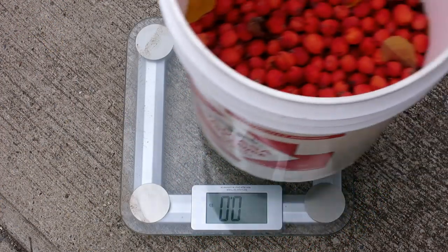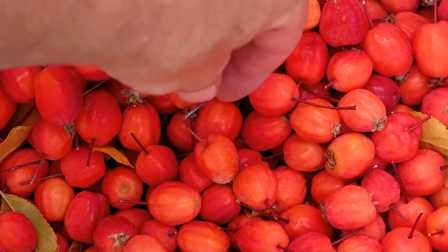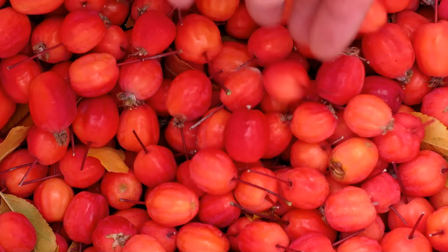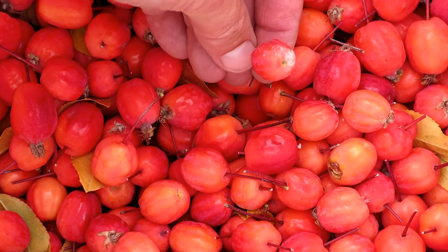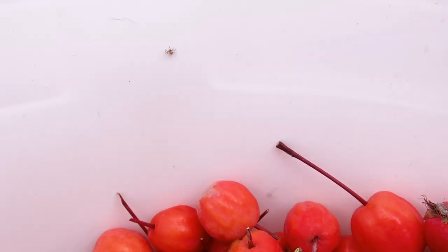I have used between 6 and 12 pounds of apples for a three and a half gallon brew. This bunch is a little heavy but will go down as I remove the bad ones. Toss out any apples that have mold on them. Make sure to give the little critters time to escape.